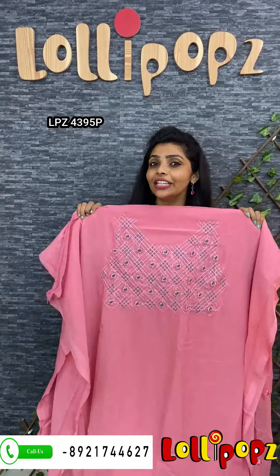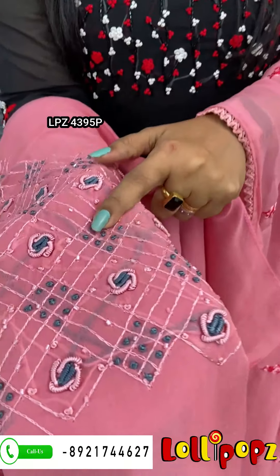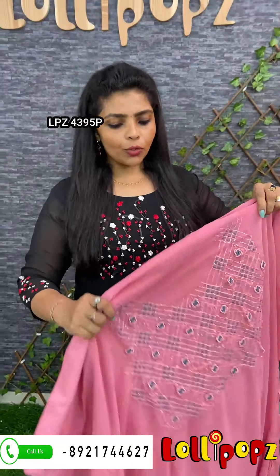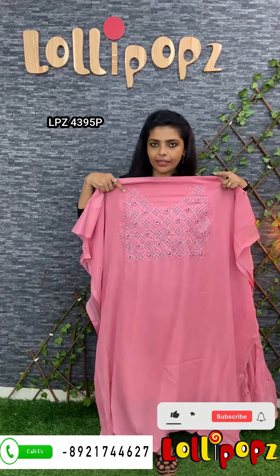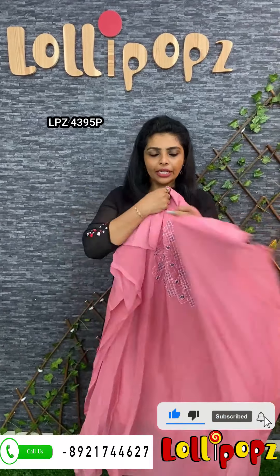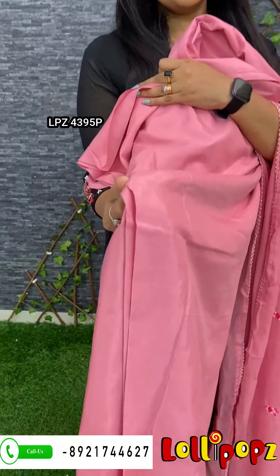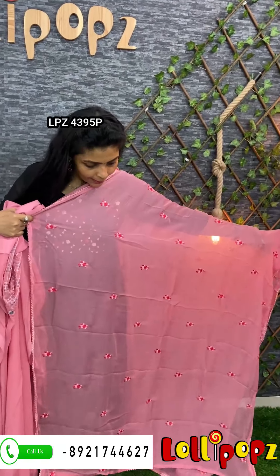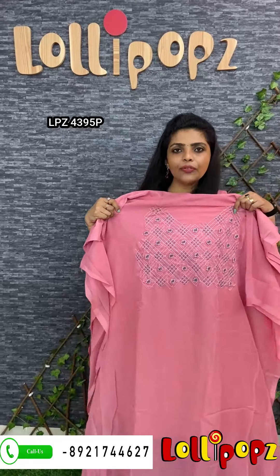The next one is George's collection. It's a monochrome look. It's a pretty pink color. It's a yoke color. There are gullian flowers, pinna cut beads. There are cross pattern, diamond, yoke pattern. The length is 49.50. The bottom is a shantoon, it's the same color. The price is $13.50, next one.